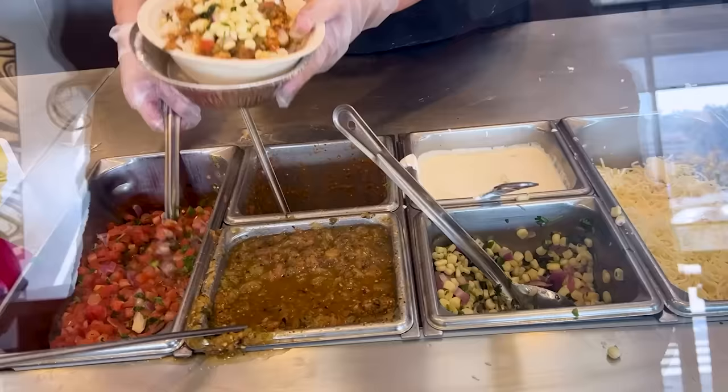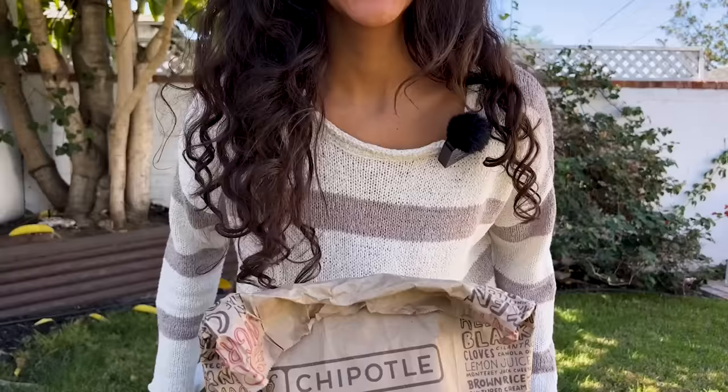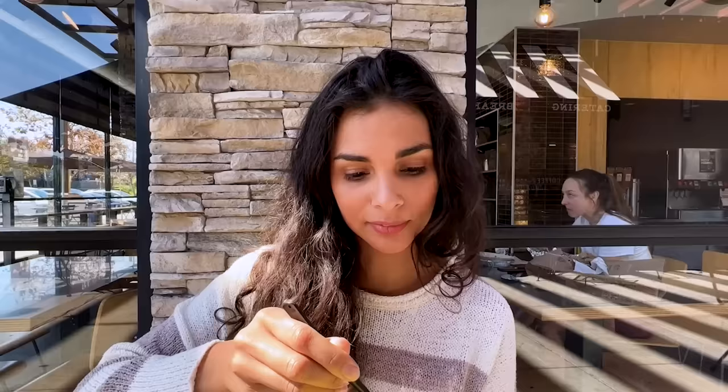Sofritas please, the corn salsa and the tomato salsa. Tried to film at Chipotle — it was so loud, impossibly loud. So here I am at home, outside my home, eating Chipotle.